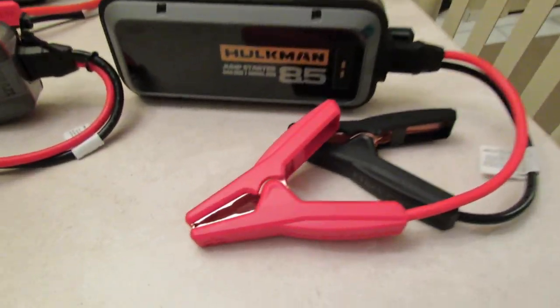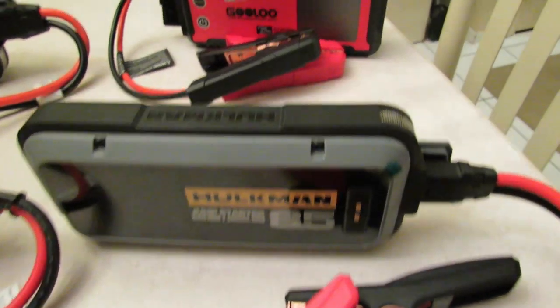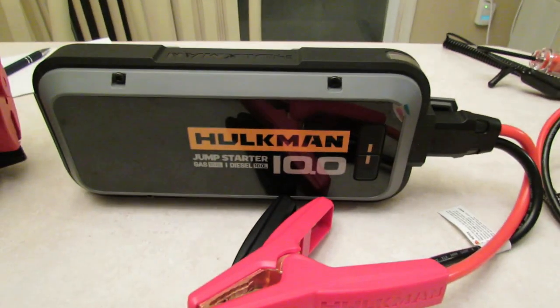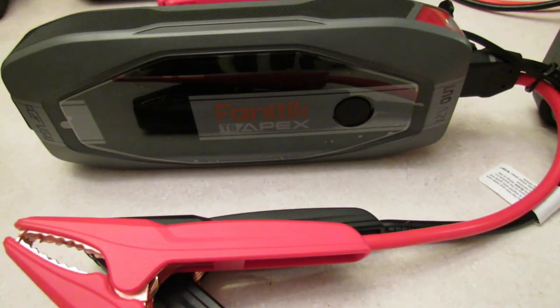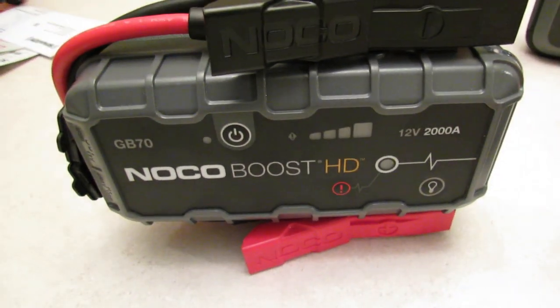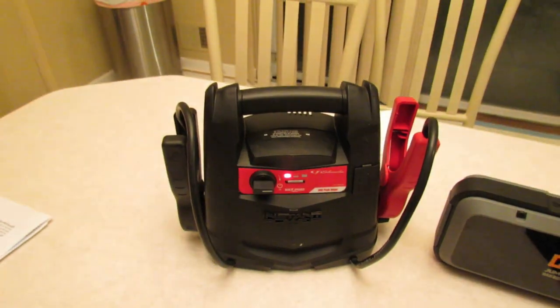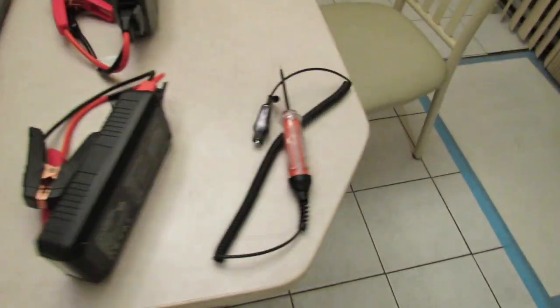Today we are going to check out and see what kind of power our jump starters are delivering. We'll be testing the Hulkman 85s, the Gulu GT4000, the Hulkman 10.0 Alpha, the Fanatic T8 Apex, the Noco GB70, and the Schumacher lead battery jump starter — the old style.